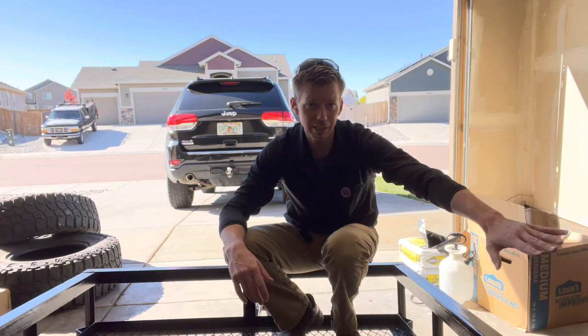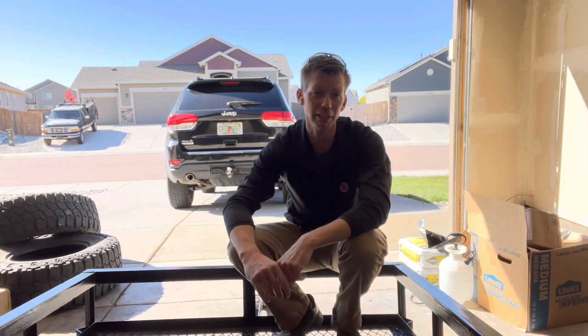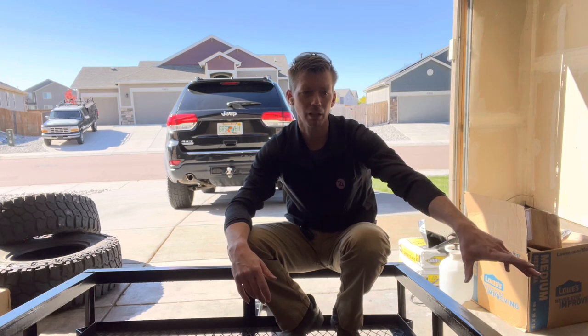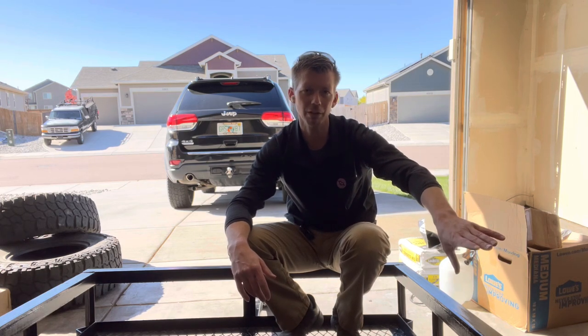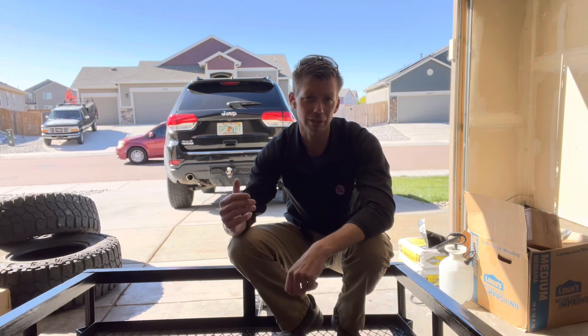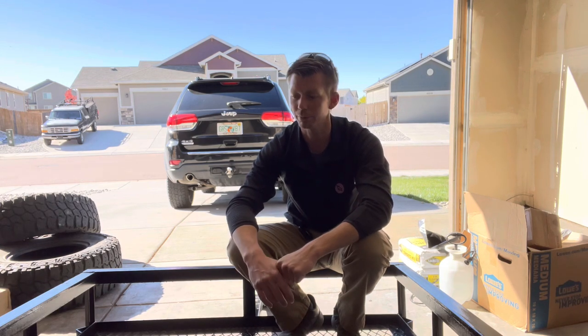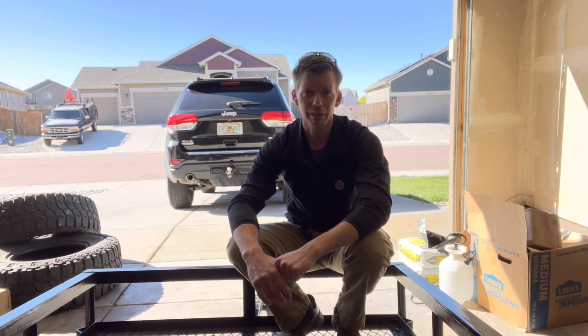We can try and see if we can reuse these fenders, but worst case we'll use angle iron and build little brackets. Regardless if we reuse these fenders, I have stainless steel left over on the side of the house, so we'll throw some temporary fenders together and then make it a lot prettier in the future. So let's get started.